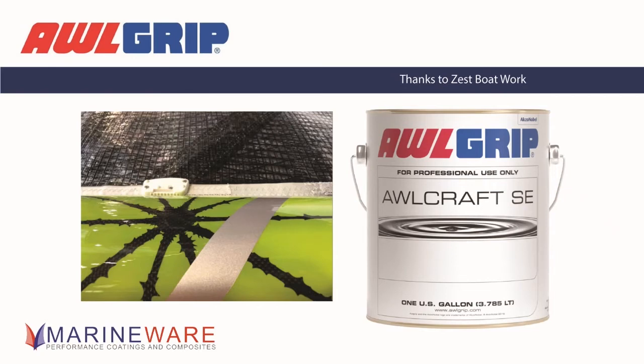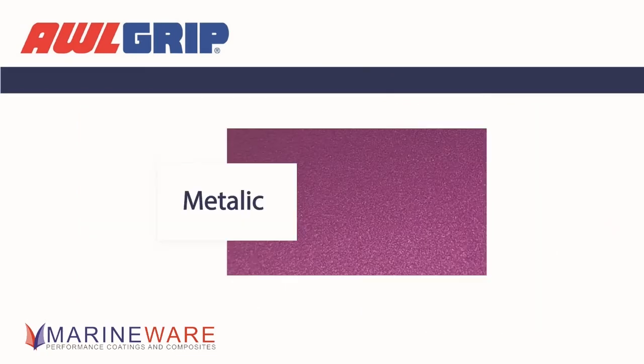SE has been around for a little while. Rich, can you tell us about the different types available? SE is essentially a base coat and clear system — a base colour followed by a clear coat over the top. Within that we have a metallic, which is primarily a base colour with an aluminium flake within it, and that's what gives you that sparkly, blingy effect on a nice sunny day.